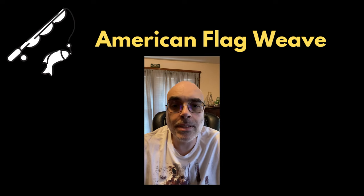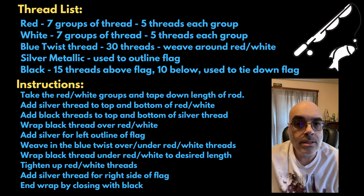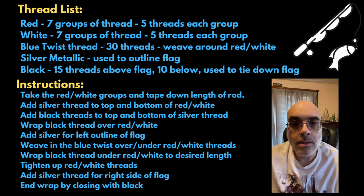For this I used several different threads. For each of the red and white bars of the flag I used five threads each. For the stars I used 25 threads for the blue twist. At the top of the flag I had a single silver thread and at the bottom the same silver thread on the left and right. At the top I also added 15 black threads to help hold down the twist.